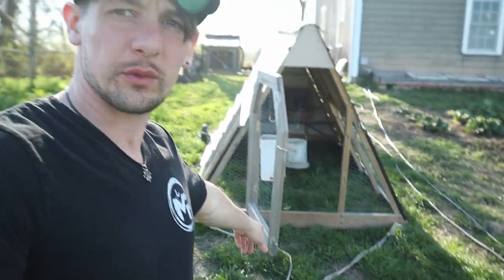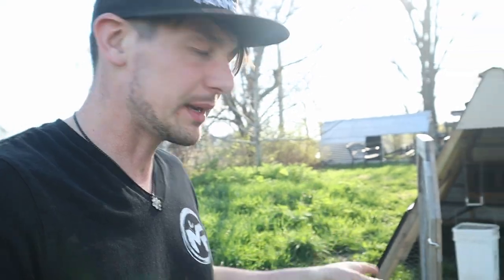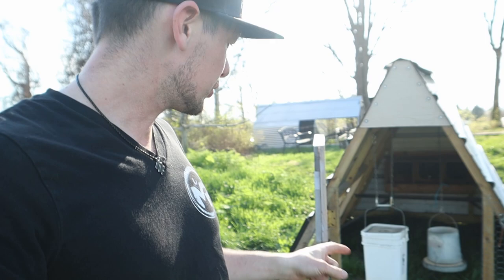I never got around to making the dolly last year so I had to do all the moving, but I want him to be able to do it himself this year. These are his chickens — he makes money from these eggs, so I want him to be able to do it. Those nipple waterers work really, really well. We bought those nipples and you just drill a little hole in the side of a bucket and screw them in there.